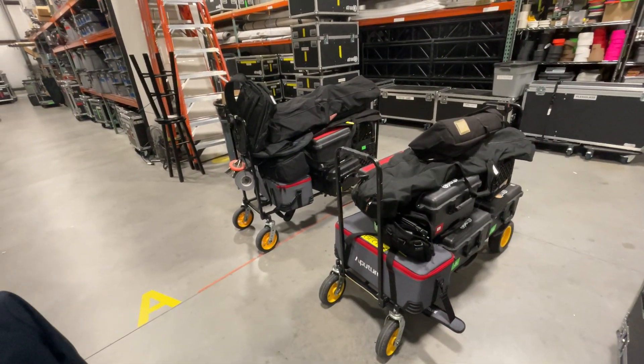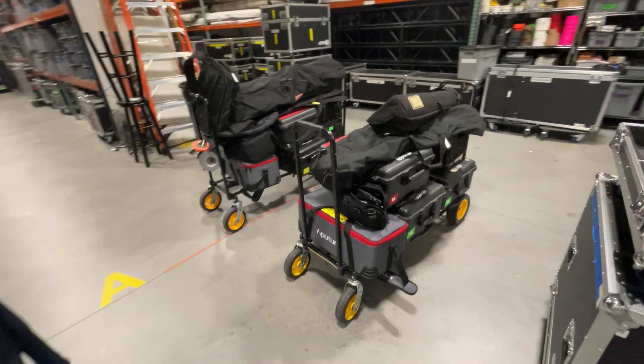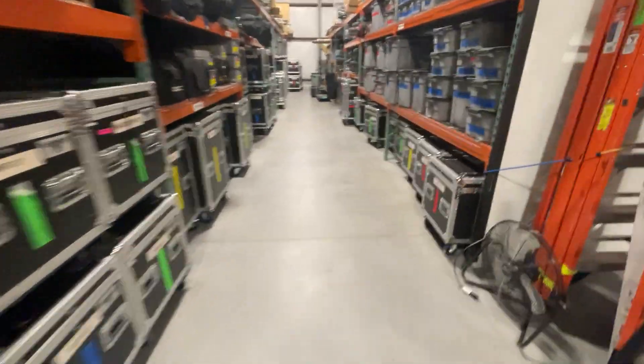We've completely changed how we're shooting video out in the field. Karen has put these together. I'll give you kind of a closer look. We have two here and then we have another one down here.